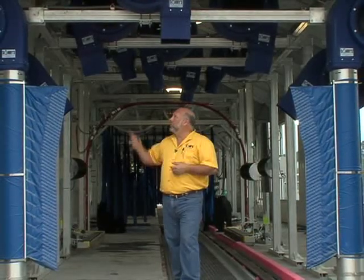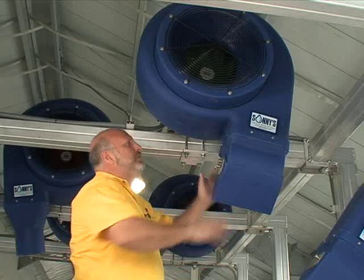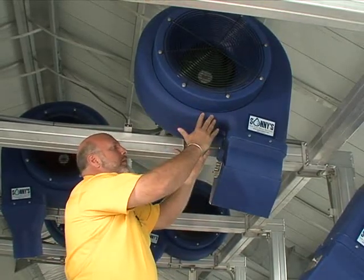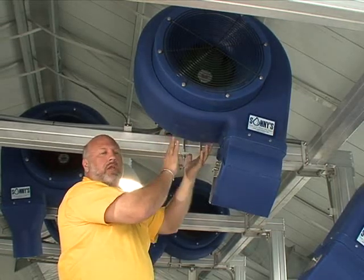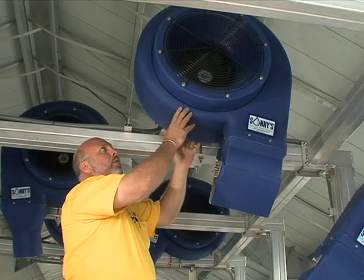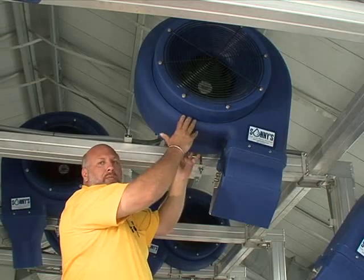Let's take a close look at our blower housings and how they were designed. The housing itself is designed so it can go either clockwise or counterclockwise — no matter how we put it on the mounting plate it'll go either way. The venturi then bolts onto the front; the attachment pieces are symmetrical on both sides.